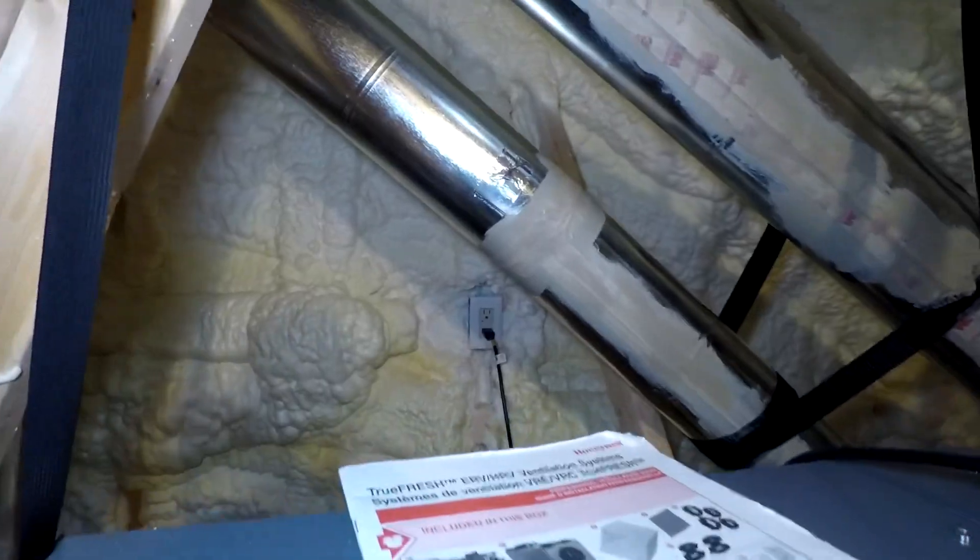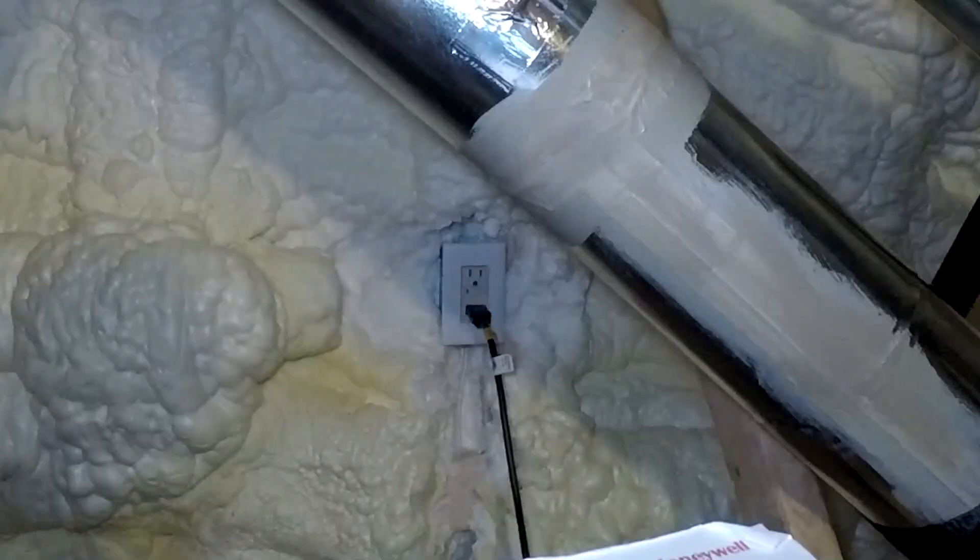Whenever I notice the ERV is not running but it is supposed to be running, I will unplug the ERV from the timer and plug it directly into the outlet, and then the ERV will come on. So I know the outlet is working and there is something wrong with the timer. I've now got the ERV plugged directly into the outlet and it's been running 24 hours a day for almost a week. I might keep it that way forever.